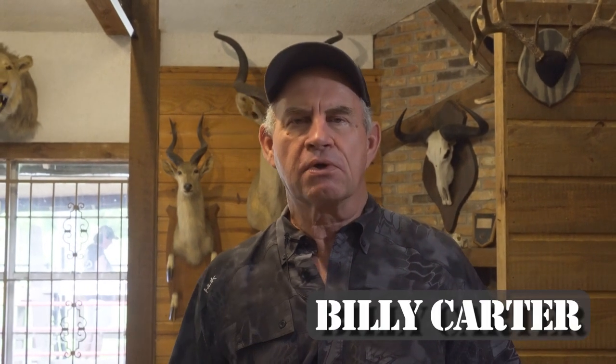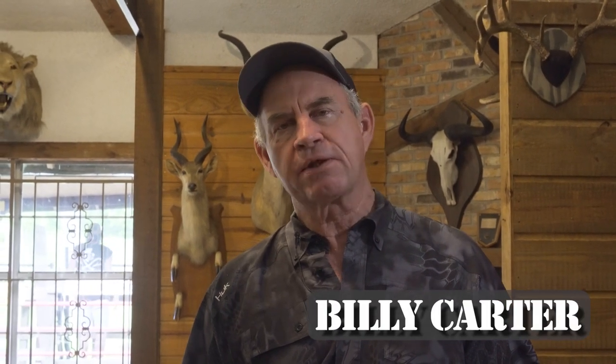Hi folks, welcome back to Carter's Country. My name is Billy Carter. Today we're going to go over a few things as far as some basic cleaning of firearms. The basic cleaning supplies you need are really not going to be a very expensive investment for you — usually about 30 bucks will get you more than involved with the necessary products you'll need for basic cleaning, oiling, and lubrication of any kind of firearm.